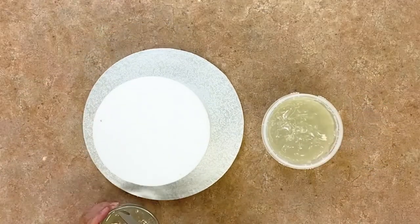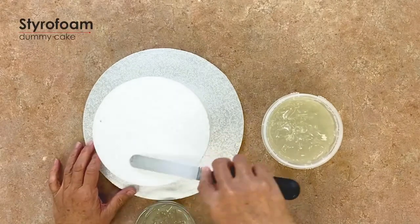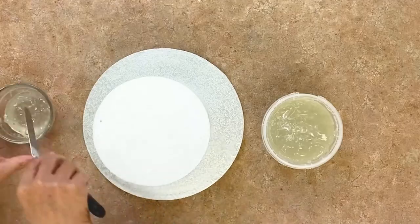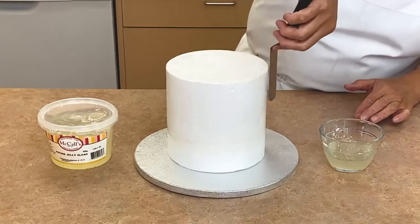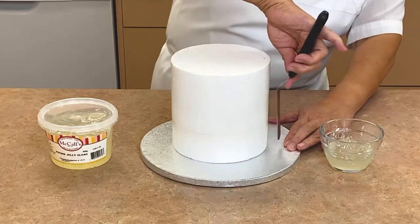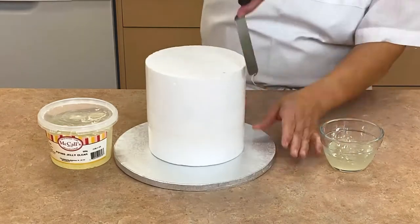We will be showing you how to decorate a gold cake using a styrofoam dummy cake. However, the steps for decorating will be the same when you use a real cake. We cover the styrofoam in clear gel glaze to help the fondant stick. When you use a real cake, the fondant should stick right to your buttercream crumb coated cake.